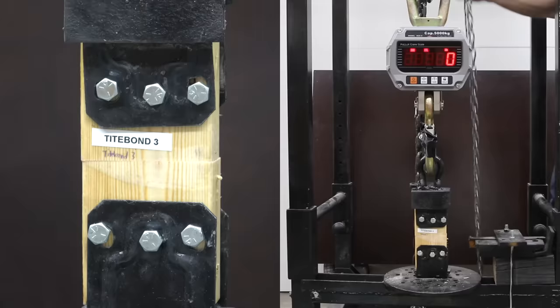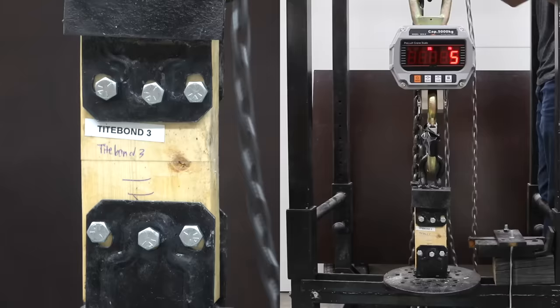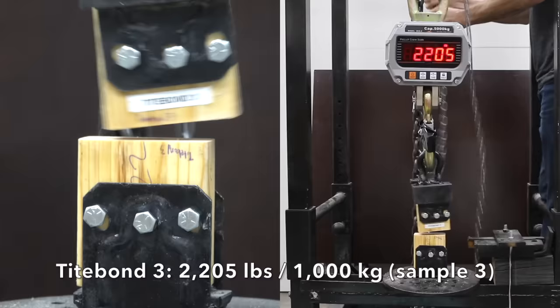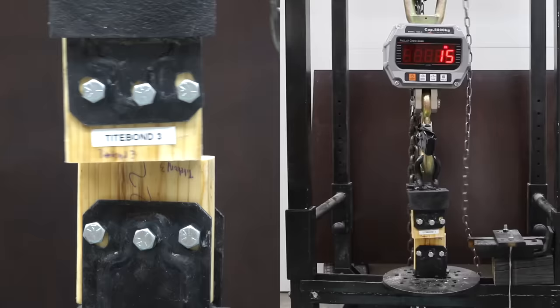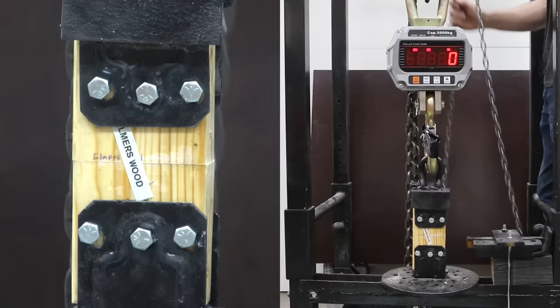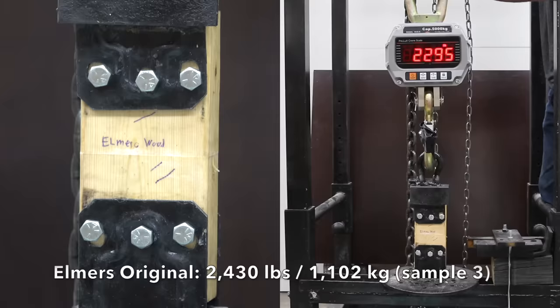Titebond III, designed for continuous water exposure, delivered 1,230 on the first, was up to 1,525 on the second, and up again to 2,205 on the third — a very impressive job with all test samples delivering well over 1,000 pounds. Elmer's Original, not designed for water exposure, did great on the first at 2,915, was down to only 20 pounds on the second, then great again on the third at 2,430. Water exposure hurt the reliability of Elmer's Original.